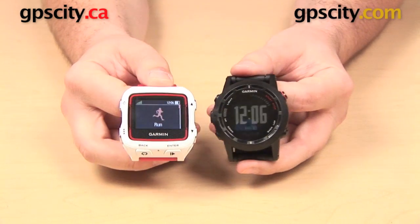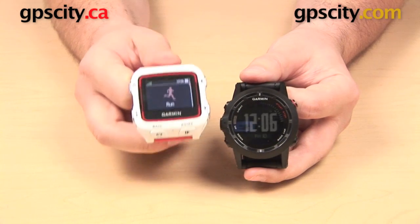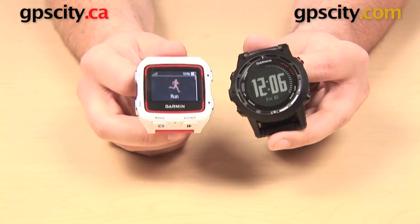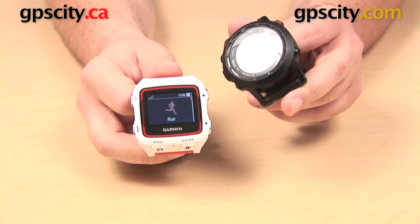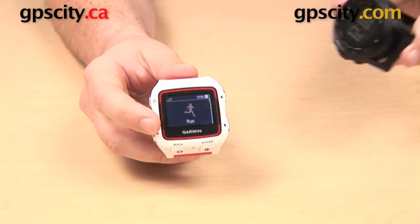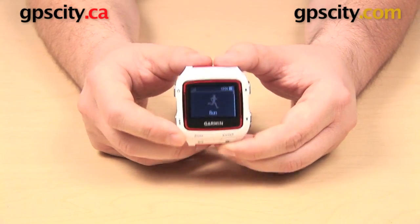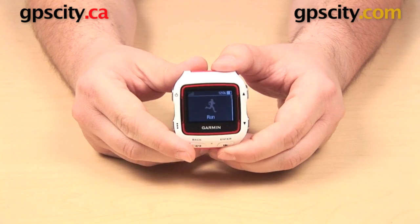There are a few features that the 920 XT has that the Fenix 2 still lacks. The 920 XT is going to give you a running metronome and a cycling VO2 max estimate when used with a heart rate monitor and a power meter. You can also upload your data to Garmin Connect through Wi-Fi, and the 920 is going to give you activity and step tracking like the Vivo Fit and Vivo Smart — none of which the Fenix 2 has.